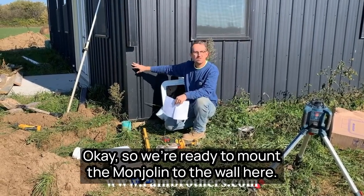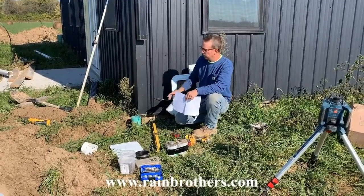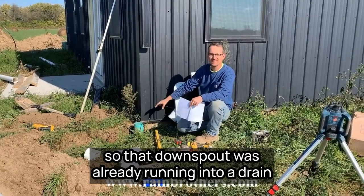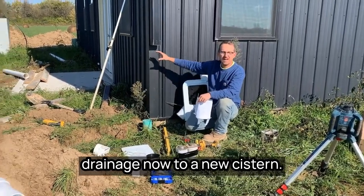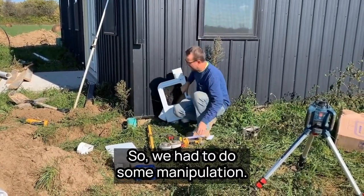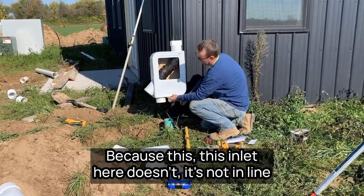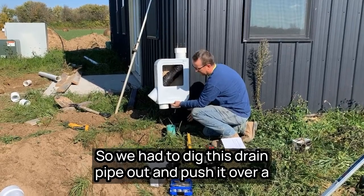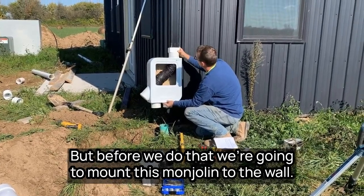We're ready to mount the Mondulin into the wall. There are a couple of unique things about this particular scenario. Number one, this is an existing drainage system — that downspout was already running into a downspout drain. We're going to tie into that downspout drain to route the drainage to a new cistern. We had to do some manipulation because the inlet here is not in line with the outlet — that's an intentional design. So we dug this drain pipe out and pushed it over a little bit so it will line up, but first we're going to mount this module into the wall.